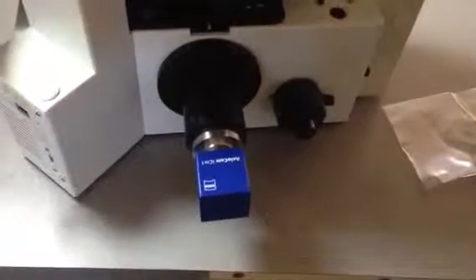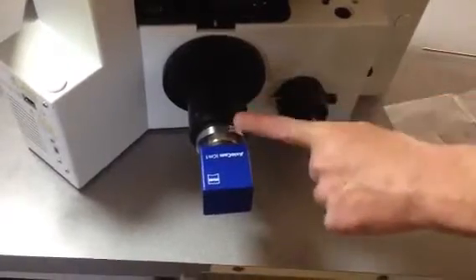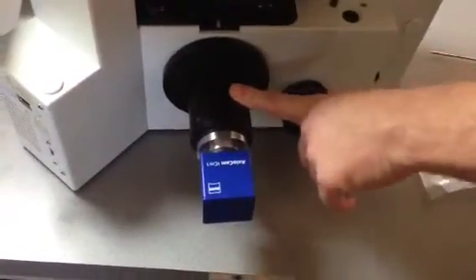This is a procedure for changing the camera mount on your iX microscope. This is how your mount should look right now — you've got your camera attached to it with this coupler.